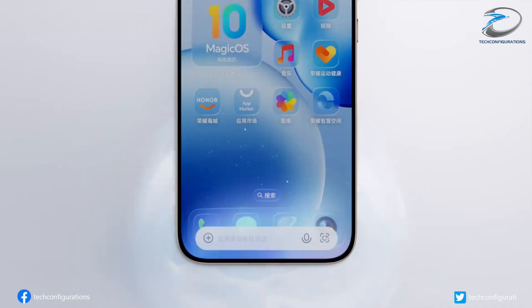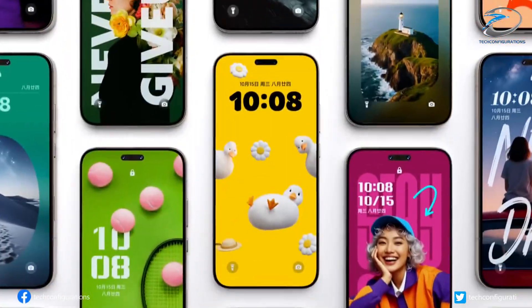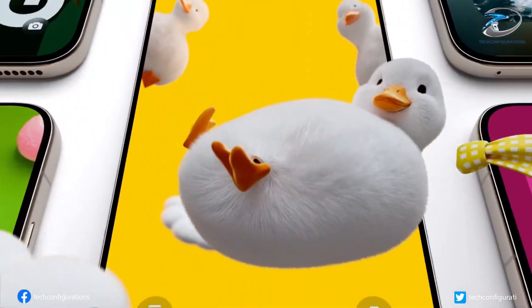What are your thoughts on these leaked specifications of the Magic 8 Ultra? Drop your comments below, and don't forget to like and subscribe for more tech updates.